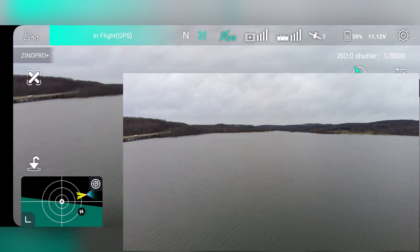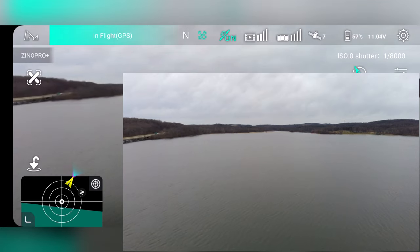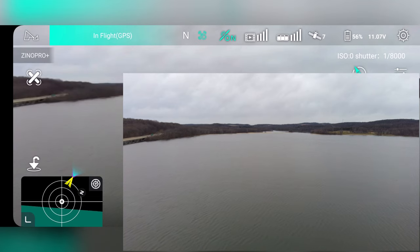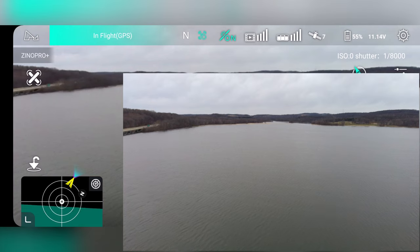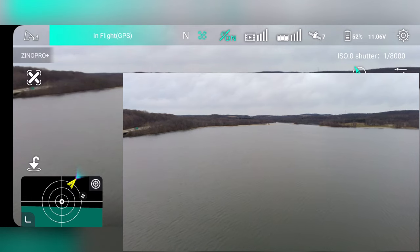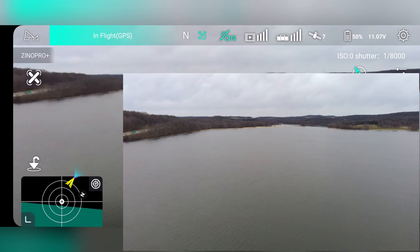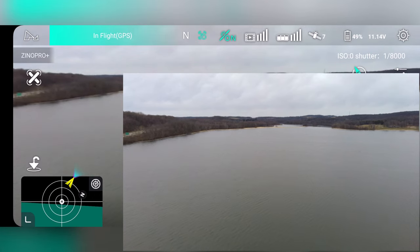I wanted to get over across the lake here, over by the spillway, because it looks like there's a sandbar or something going across there. It doesn't look like the lake's that low — maybe it's just something in the water. I'm already down to 53% battery. It is a cold morning — it's only about 24 degrees Fahrenheit, which is not going to be good for the battery. I'm already down to 50%, so I'd better bring it back this way.